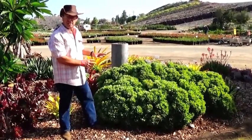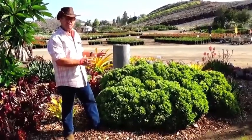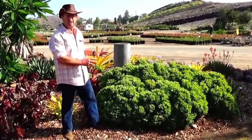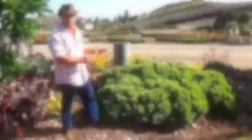It is in the jade plant family, although it doesn't look like a jade plant at all. The jade plant family can sometimes be sensitive to freeze and frost damage, but this particular plant is hardy to the mid-20s and will also take heat well into the 100-plus.